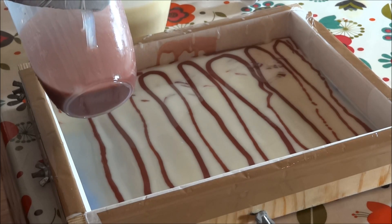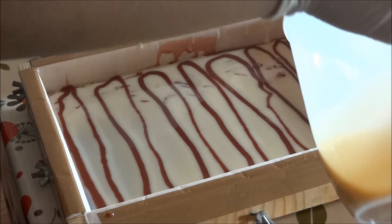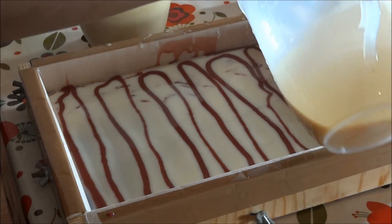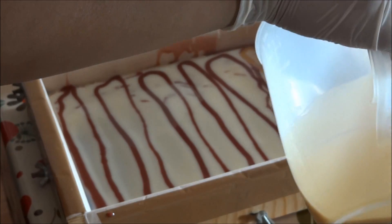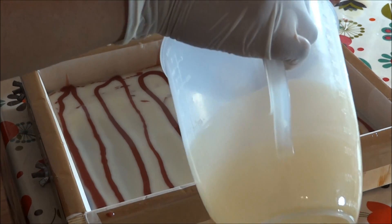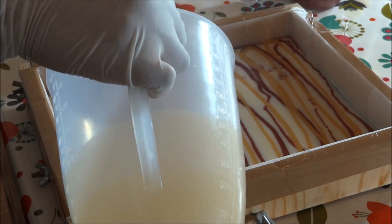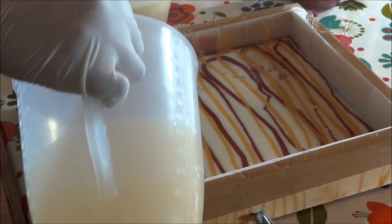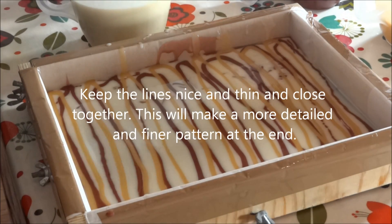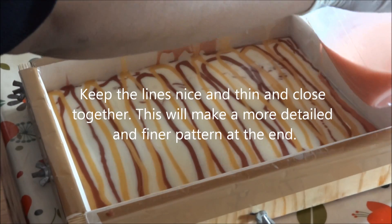It's a good idea to try and get right to the sides of the mold. We'll pour some golden shimmer, just keep pouring. This time it shouldn't take too long.